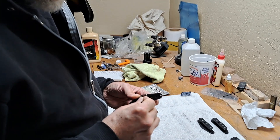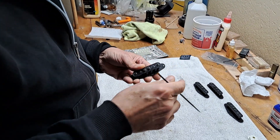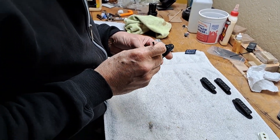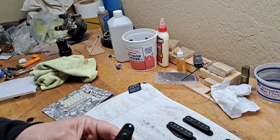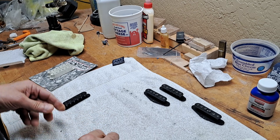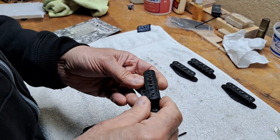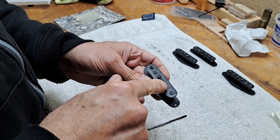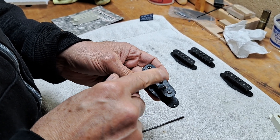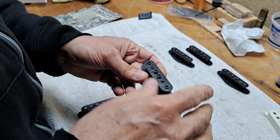The next step in the pickup process, before you wind it — let me just explain what I'm doing. Here's one I haven't done yet. That's right out of the last video, right off the lacquer and the overdone black that you have to now modify a little bit. After the lacquer.